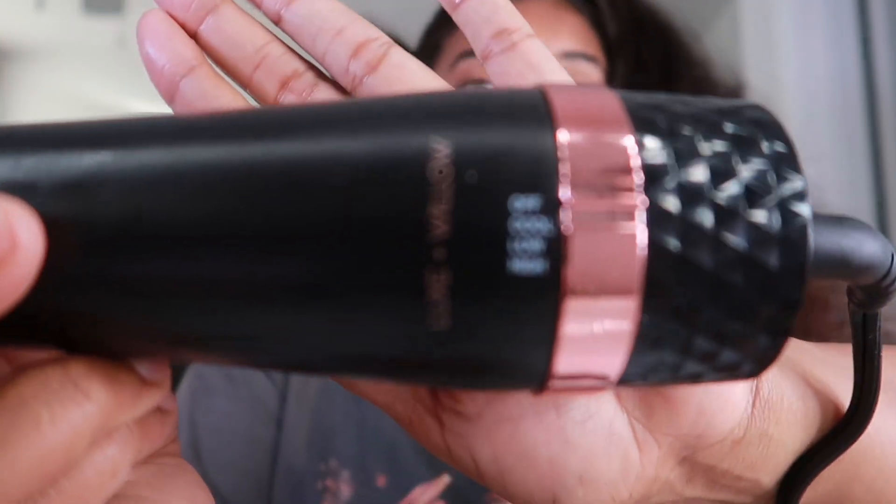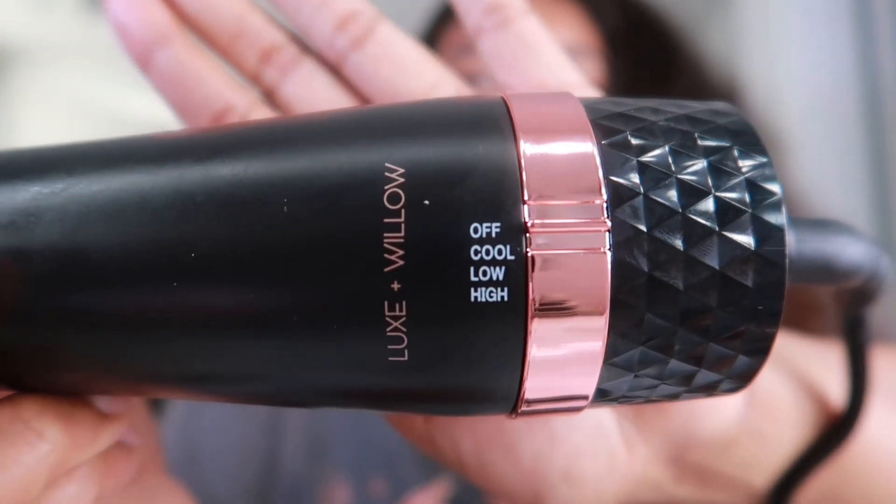Before I even start blow drying my hair, I do want to give you guys an update on this dryer. If you guys decide to get this, it doesn't have a temperature setting. The only settings on here are cool, low, and high. I mean, we'll see what it's giving — I only bought it for $30, so what can you expect? But we'll see.